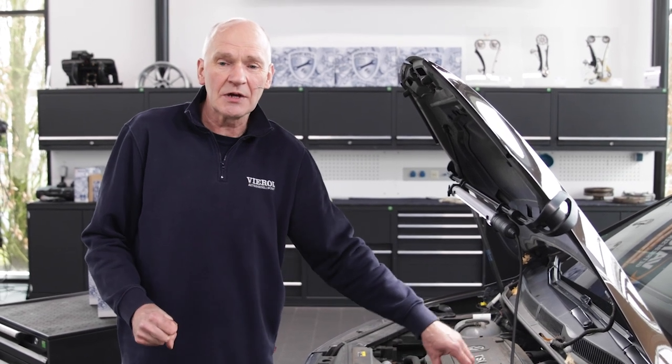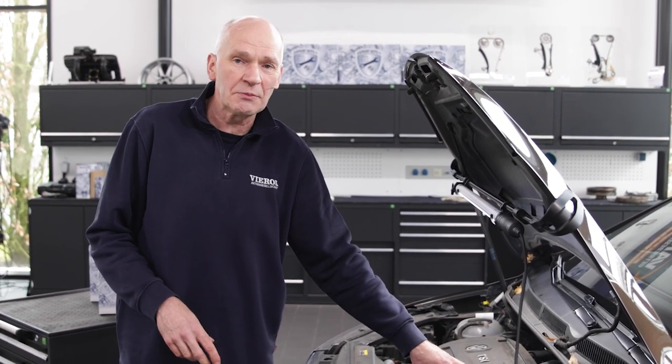The first steps are quite simple: first remove the battery and the air filter. Then we come to the transmission — to reach the mechatronic screw, we have to remove the starter.